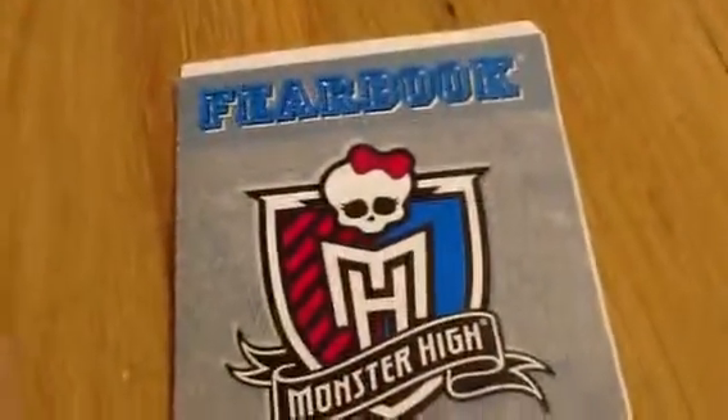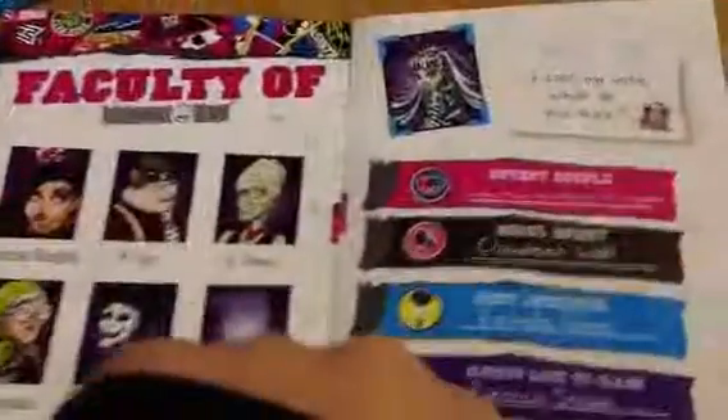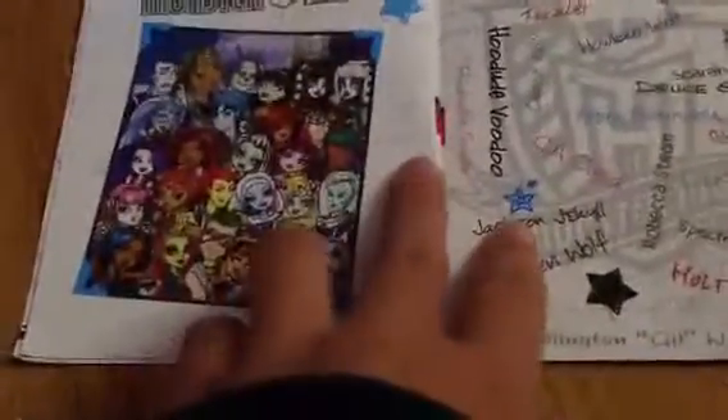Last but not least is her view book. There's 'property of Frankie' - I used the stickers a little bit already. There's the faculty of Monster High. There's Frankie's vote. And then I just added some stickers in there, it's your choice. There's their autographs. And there's a group picture of Monster High. And in the back there's just scratches.